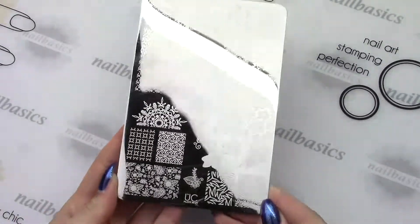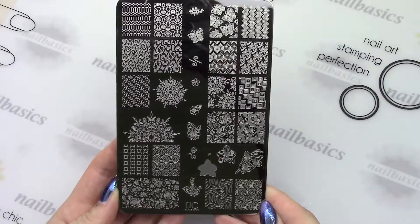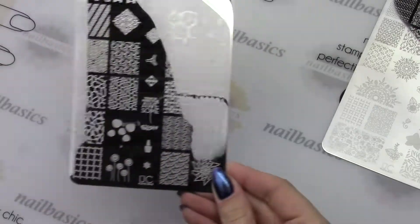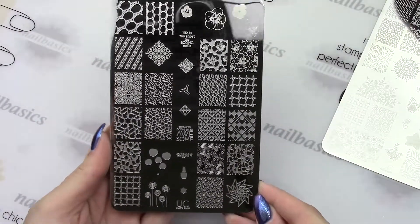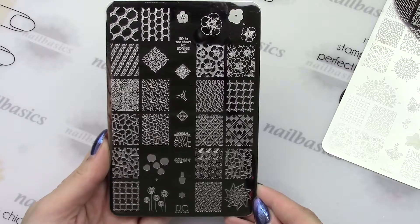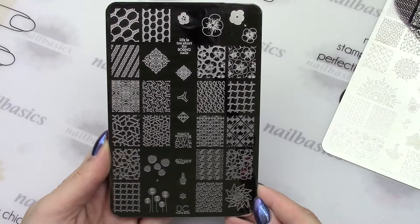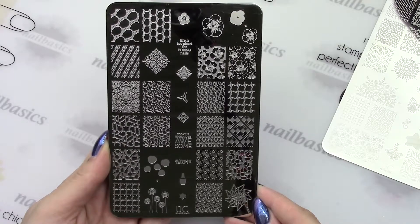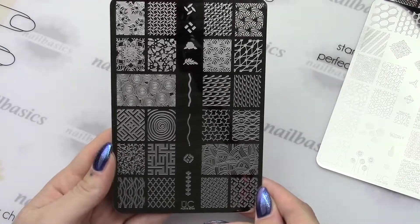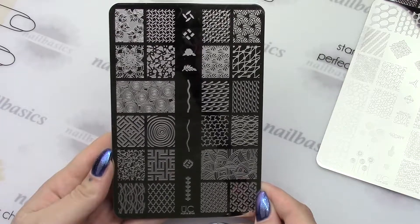Starting off with the new plates, I have Collection 20. This is plate number one. I will admit when I first saw pictures of these plates I wasn't overly excited — the first one was my favorite — but now that I've seen them in person, all three are really nice. This is number two, a little bit more geometric and less flowy than the first one, but you still have your flowers and stuff like that on there. And then number three, which is a little bit more abstract, but still lots of patterns and full nail stuff — a really nice one as well.